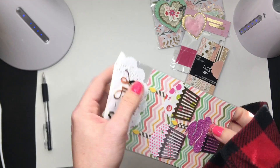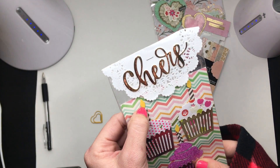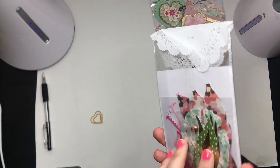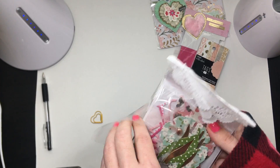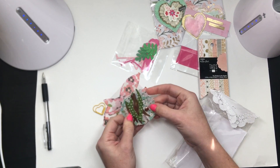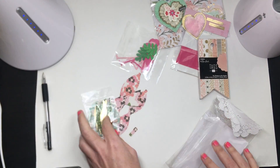Look at these cute little embellishments — she's got cute little cupcakes, and she even did the little candle lit-up part, these are so cute! Then she put it all together — look at that cute little floral paper. She did some flowers with all the parts to do the flower, even the little brad for layering, with really pretty teal paper.